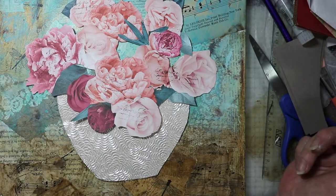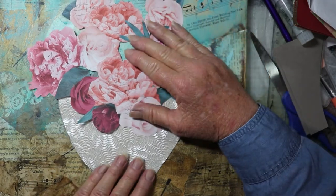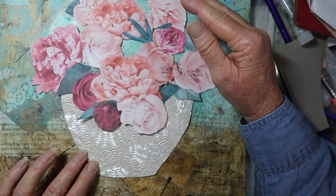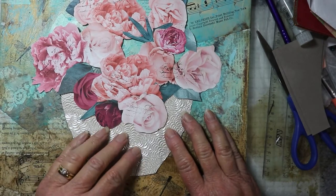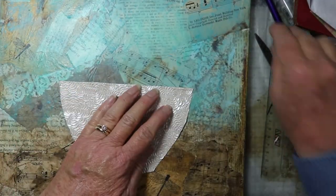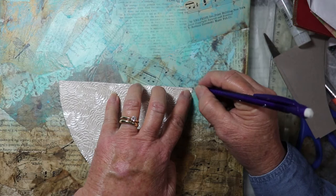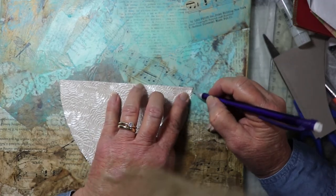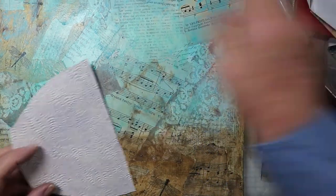This way — this does kind of make it look more like glass. I like this side better. So I'm going to mark it up here so I'll know where to put it after I put some Mod Podge on it. Just mark that corner there, and then we'll take the Mod Podge and put some on the back.